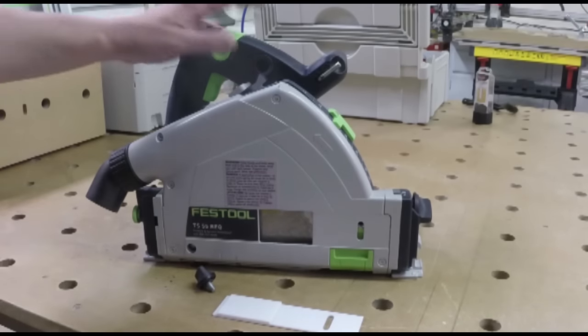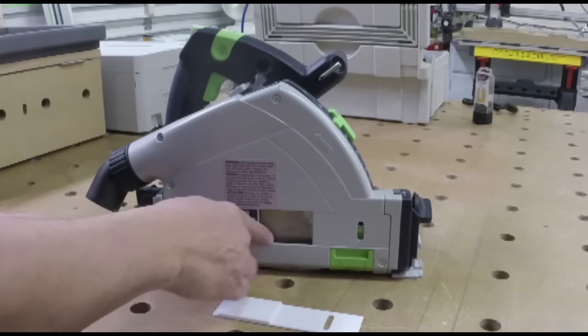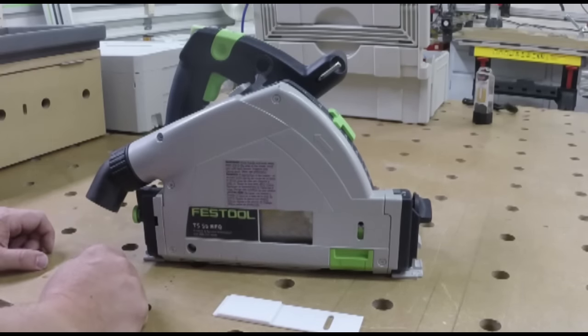Here we go on the Festool TS-55 REQ. I've seen a lot of demand for a cover for the hole here — for the blade access — basically in order to increase dust collection.